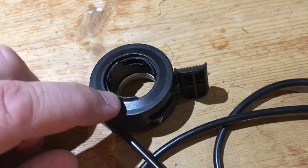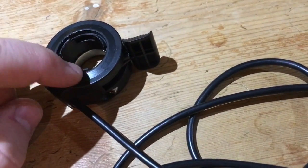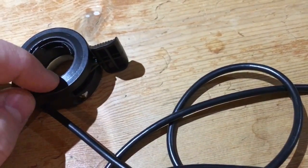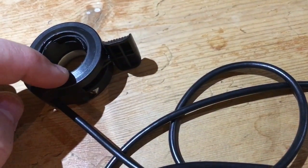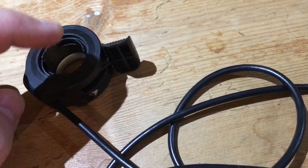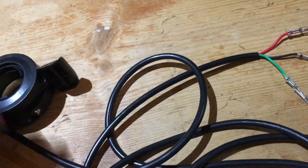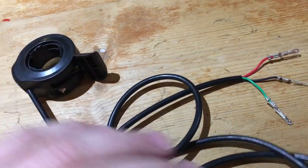It's also worth noting that not all hall sensors are equal — some are quite chunky in terms of resolution. Some will only have a few steps, and you'll know these when you try a high-powered bike with a bad controller; it will literally feel like the bike's only got four or five speeds. Others are incredibly smooth, and those resistive ones like the Magura are incredibly smooth, ultimately doing the same thing a different way.